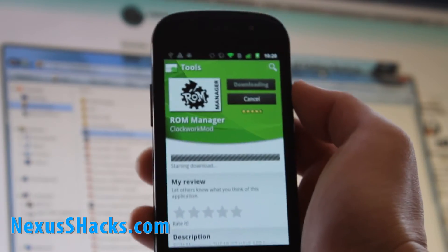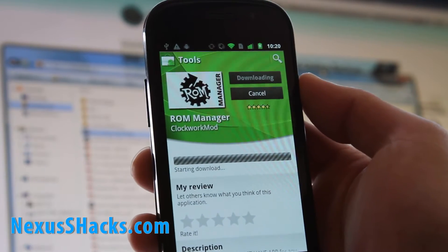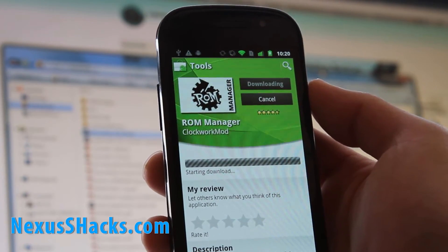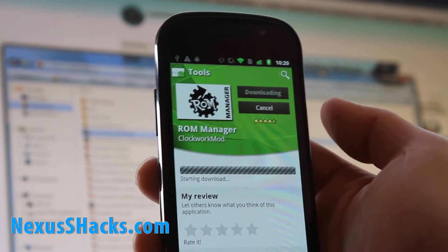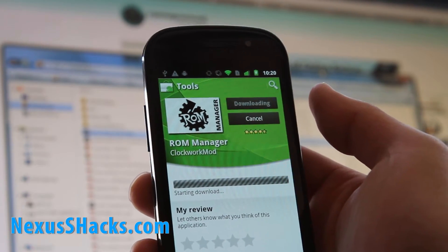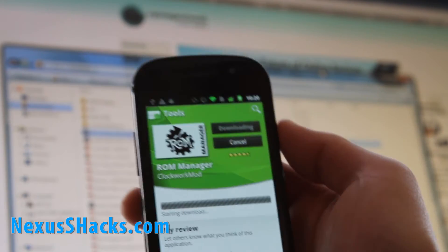I'll have a video on that later. First I have to go buy it — it's not even that expensive, I think it's like $4.99. It's worth it because I have a bunch of phones. The good thing with Android is you buy an app and you can use it on all your Android phones, so long as the emails are the same.